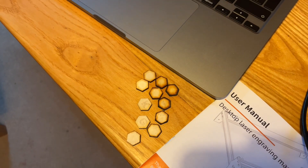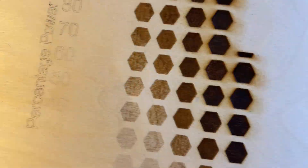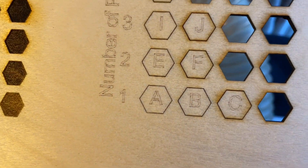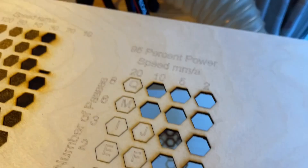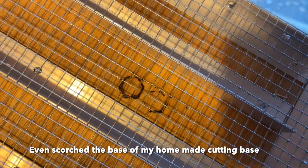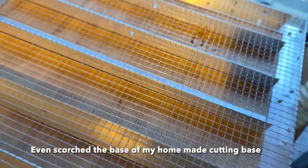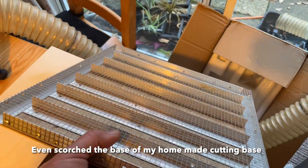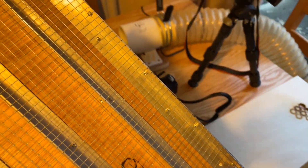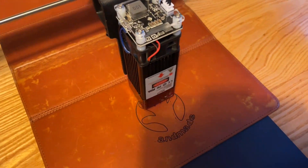I was very pleased with that. I did cut some tests short because they were over-burning. There's the special bed I made and you can see it's actually burnt through and scorched the base, so it's a very powerful laser. For a diode laser it's very impressive. This cutting bed is very good for when you're actually cutting through material.